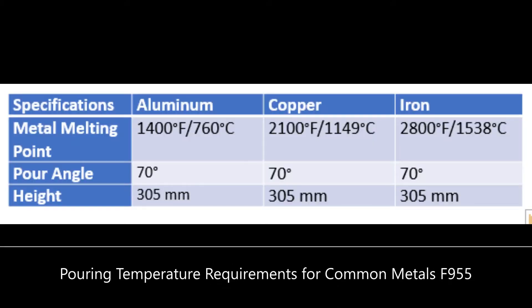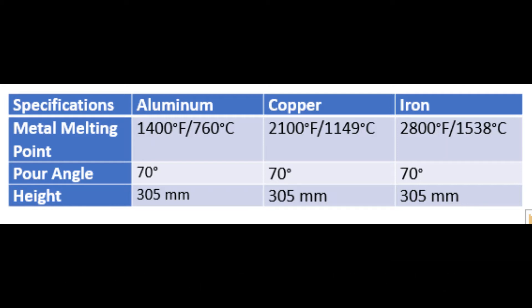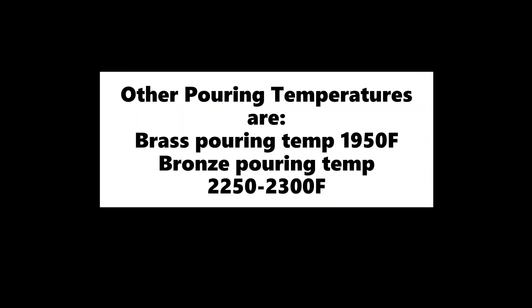The standard requires specific pour temperatures for the metals that are typically higher than the specific metal's melting temperature to assure a proper pour. Aluminum, copper, and iron are included in the standard. Brass, bronze, and other materials also can have pour temperatures that can be used in testing.